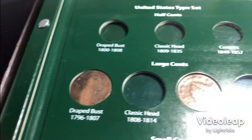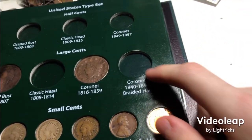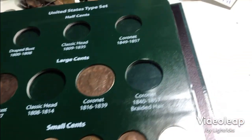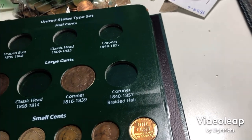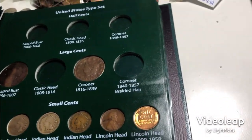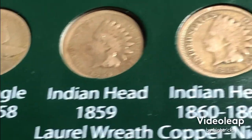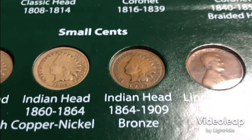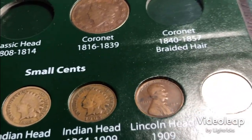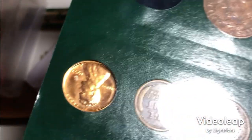I do have a drape bust large cent but the classic head is really hard to get. I do have the cornet — the braided hair I don't have because both of those are out for grading. I got a Flying Eagle cent, 1859 and 1862 Indian head cents out of my album. The 1905 is the duplicate. I got the VDB out of my album and I had an extra proof wheatie which I decided to put in for the wheat cents — 1957 proof.